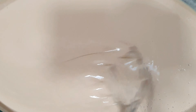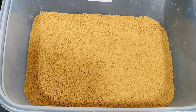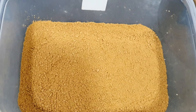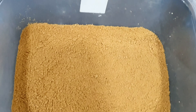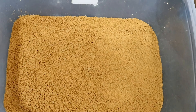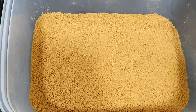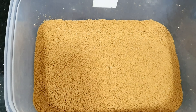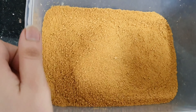Then in the next step, we have to put our graham on the bottom of a small tupperware or small bucket. Just put graham on the very bottom layer, just to cover the whole base. Just like this.